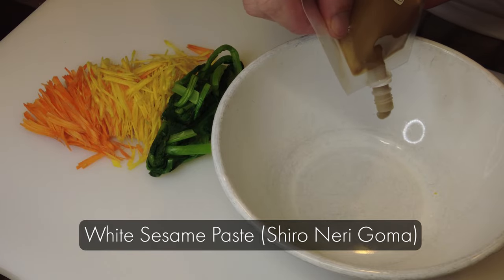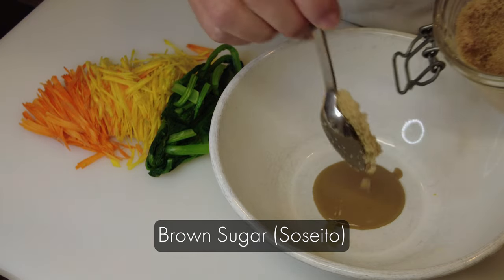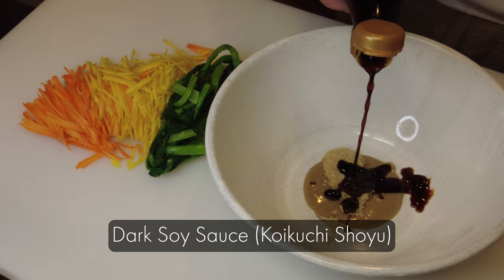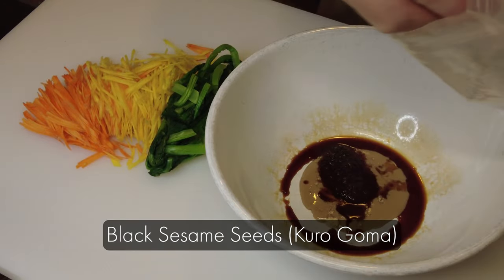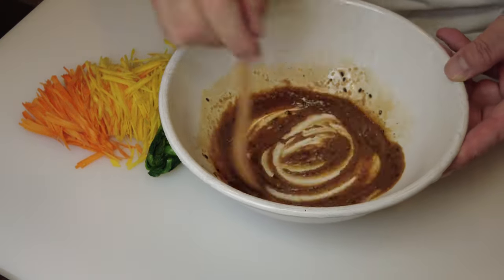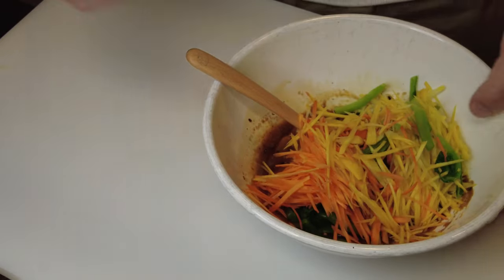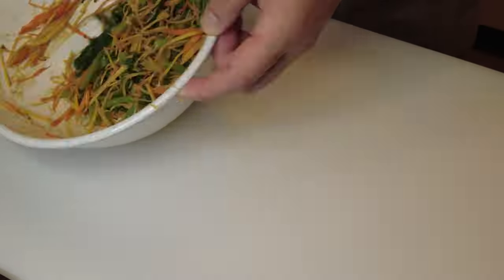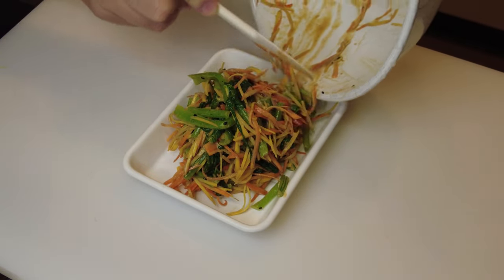Now I'm going to make a dressing. This is white sesame paste, which is shironeri goma. I'll also add brown sugar, which is soseito, and dark soy sauce, which is koikuchi shoyu. I'm also adding black sesame seeds, which is kuro goma — for decoration, crunchiness, and flavor. Now I'm going to mix well, and this is done. It's very colorful; I think this is very nice for bento.